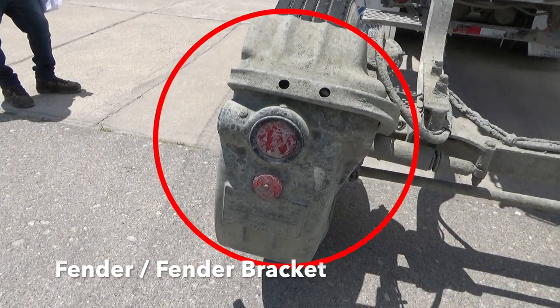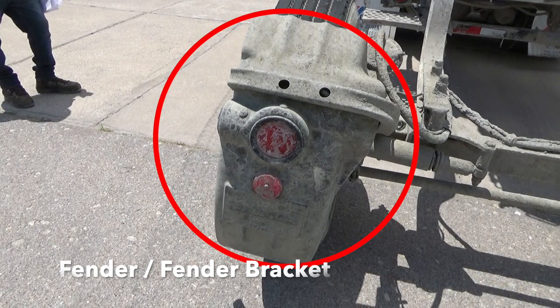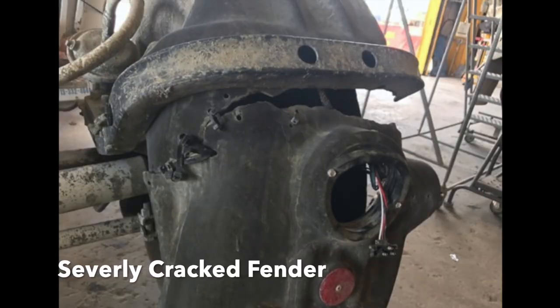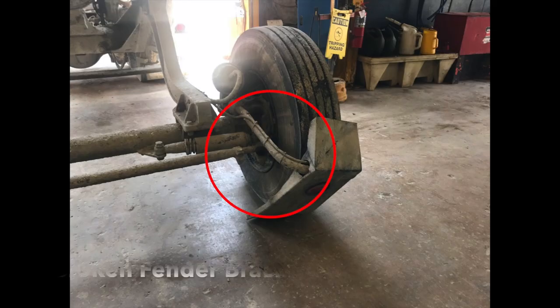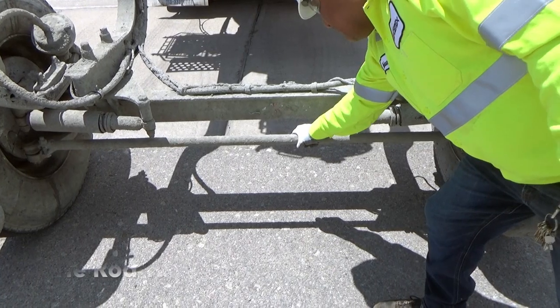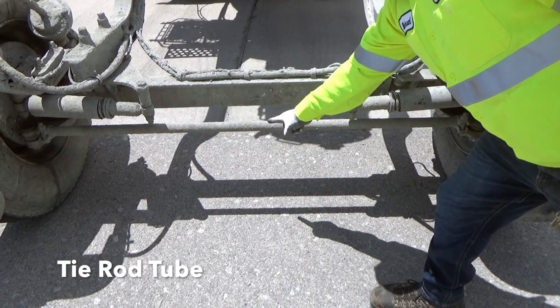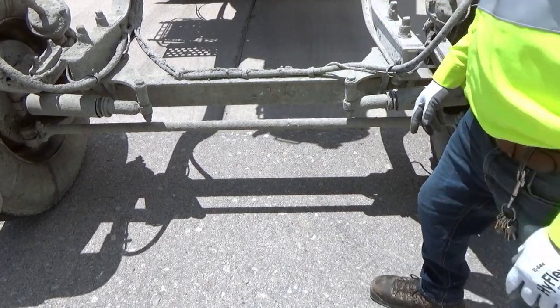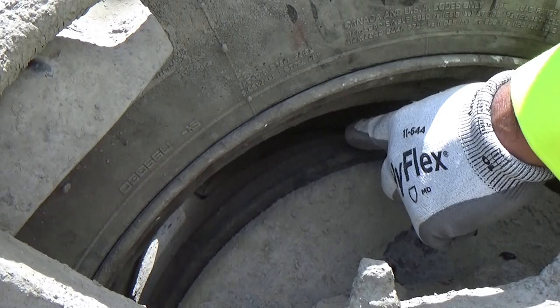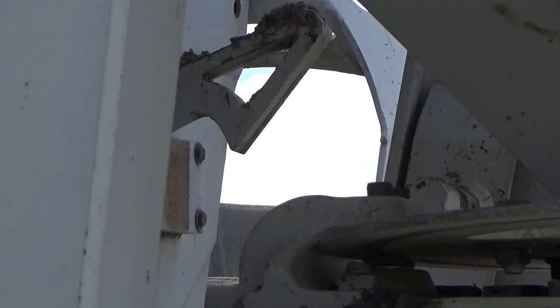Check your fender and fender bracket for any cracks or misalignment. The tie rod tube should be completely straight and bend-free. Be on the lookout for oil inside of the wheel, since this is a telltale sign of a wheel seal leak.